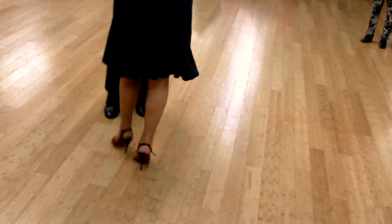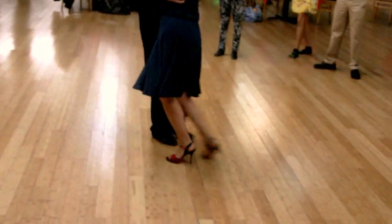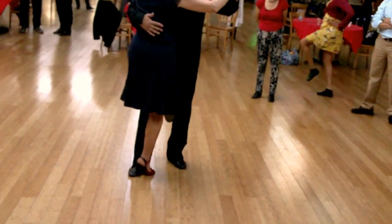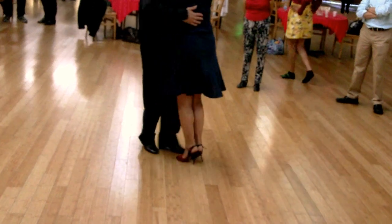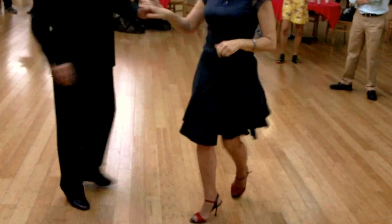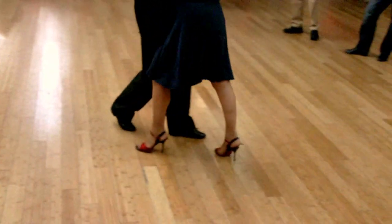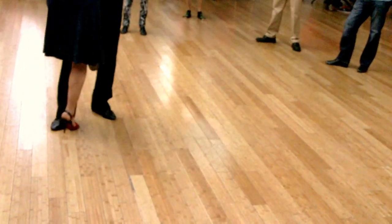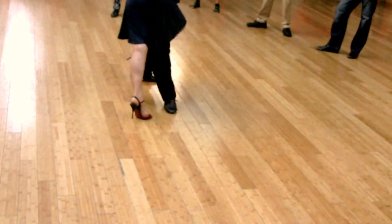Then the next variation, we're going into volleos. From here you're going to lead the volleos. You can get into a lot of different variations, such as a volleo forward here to the front, and another leg wrap.